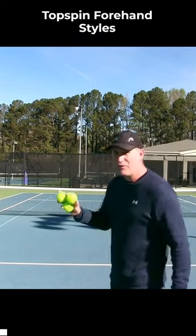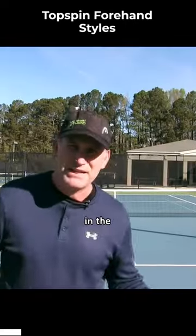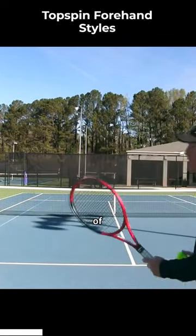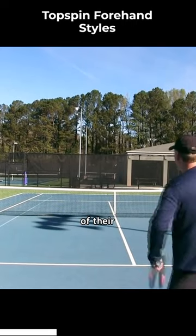The topspin on the forehand is a game changer, because in the 60s, 70s, maybe a little bit in the beginning of the 80s, you had a bunch of different styles of forehands. Some of the best players in the world would actually chip most of their forehands.